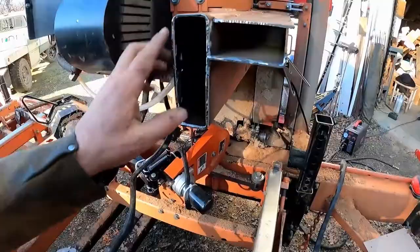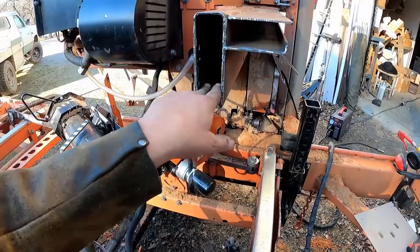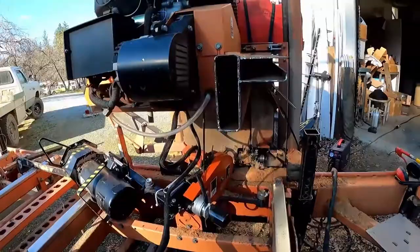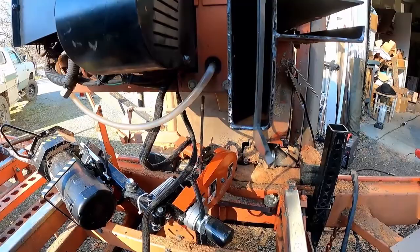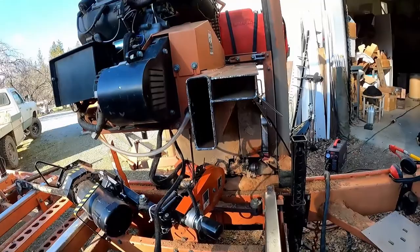We've cleaned this out with the angle grinder and wire-brushed any rust out of the way. We measured this with the calipers — it's 1.65 inches this way, though it's not perfectly even. This way it measures 5.65 inches. Each one of these is probably going to be a little different. Now we're going to go on the mill and mill out that chunk of aluminum to fit in there.